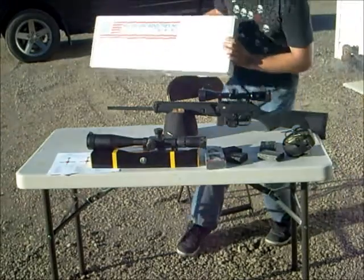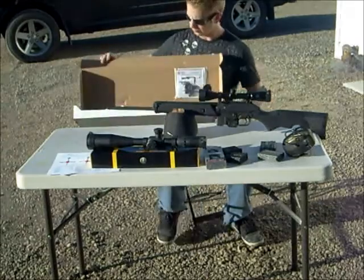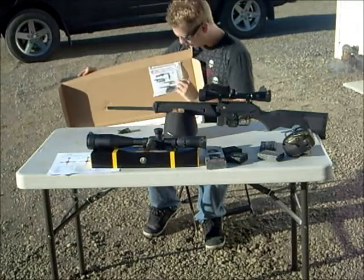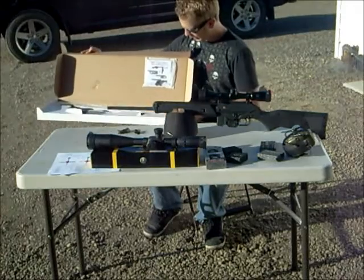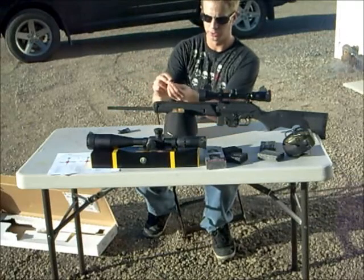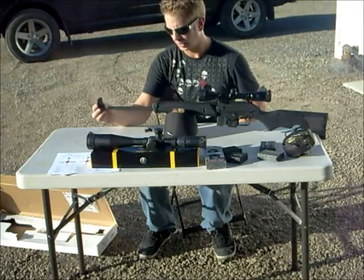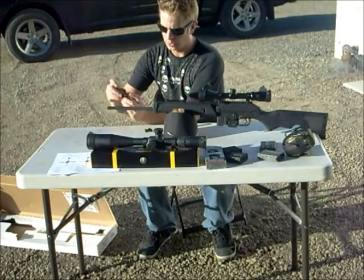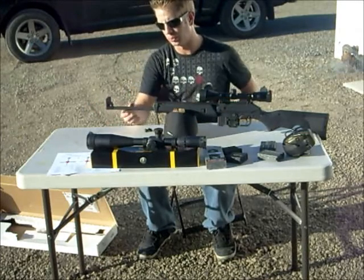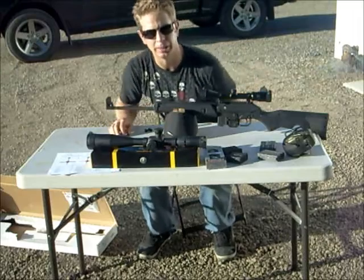This is the box it came in — it's a small box for a rifle, of course it was folded in half. Inside it's got the owner's manual, and I put the sights in here because I didn't want to lose them. I thought they were steel, or else I probably wouldn't have taken them off. It comes with a little tool to adjust the rear sight. The front sight is aluminum — it's light, and it has two allen screws, one at the back and one at the front, that hold it onto the barrel. Loctite was used, so they're not going to fall off on their own, but it wasn't too hard to remove either.